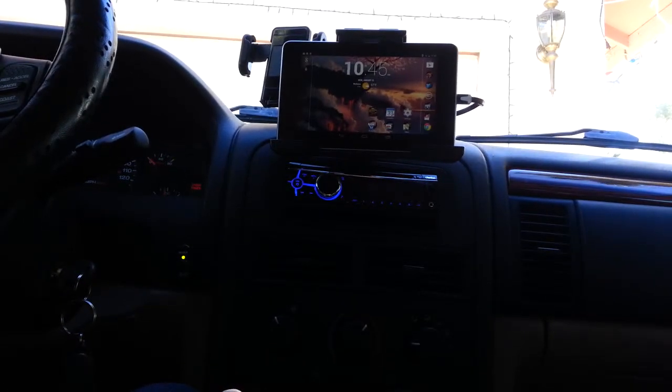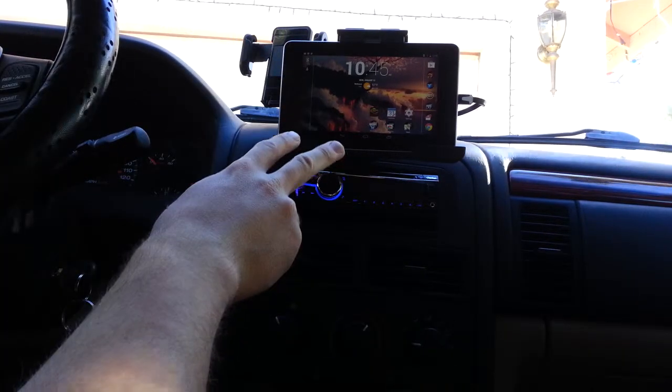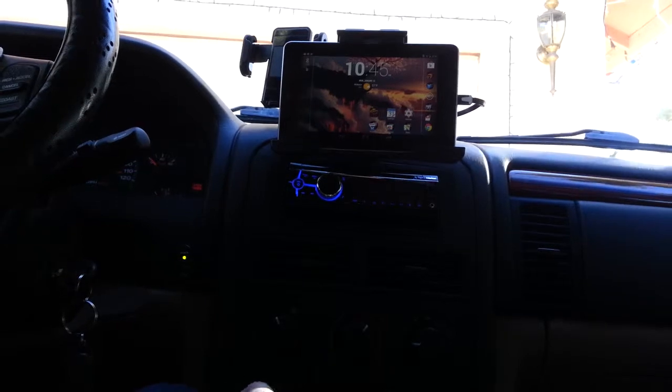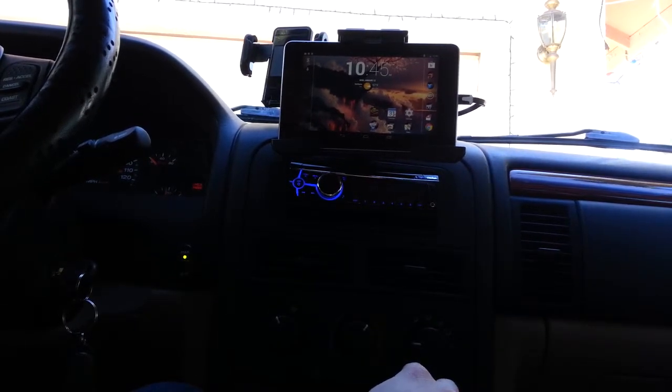Those are the three main functions: it's going to be Maps, Torque — because I can check fault codes and stuff — and I'll also probably run Torque on the S3 as well, so that if I'm out somewhere and I've got a check engine light I can still check my fault codes.